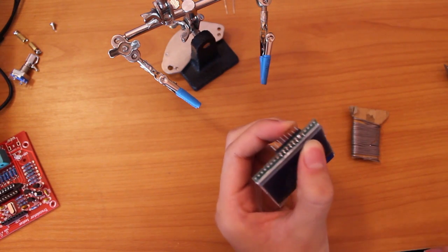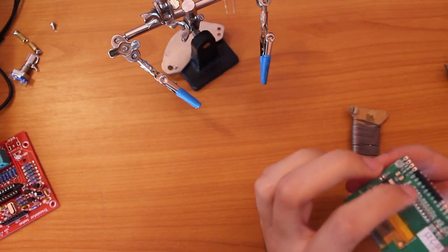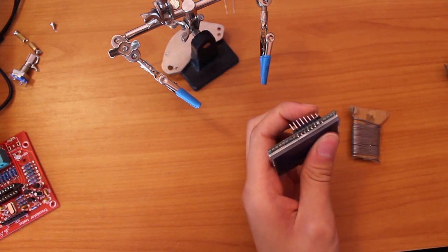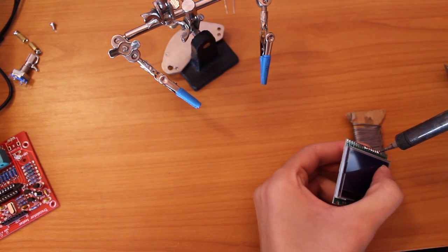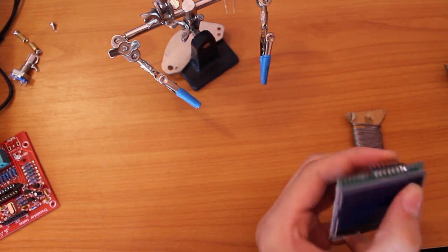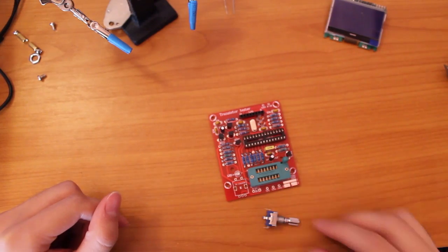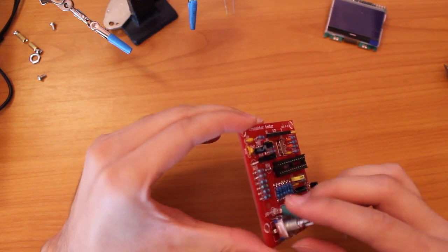I made a mistake with the LCD — you go from the fifth pin which is LED-A up to the twelfth pin, so I had to move one of them. That should do it. The last part is the encoder, which is also a push button.